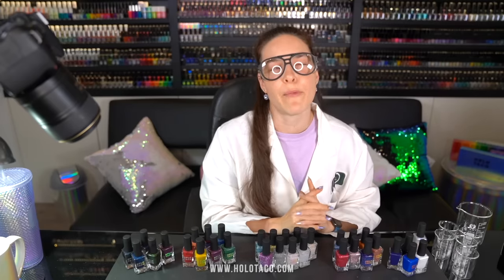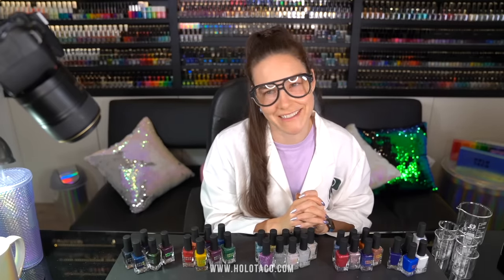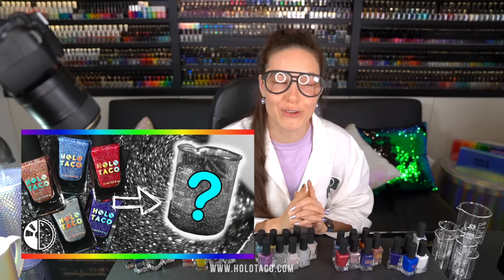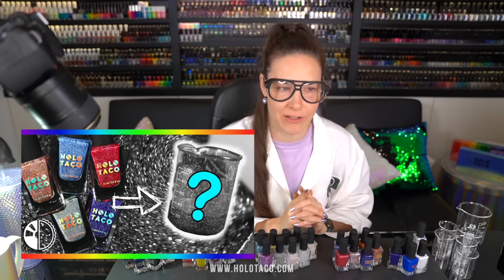Next up, holo glitters. I hypothesize they will be purple, because I already did this actually in a Holo Taco video last year. Even though they didn't include Menchie and Zyler polishes at the time, I still think the end result is going to be purple.